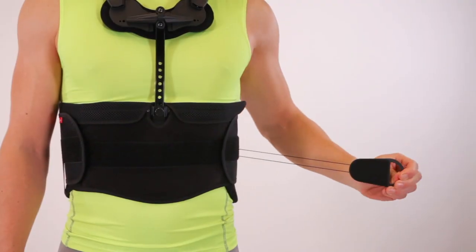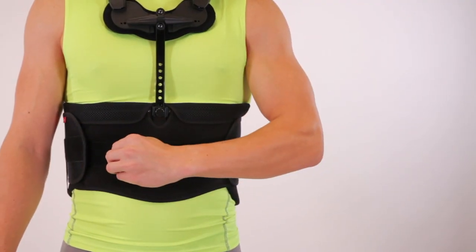Attach to the front panel and readjust as needed.